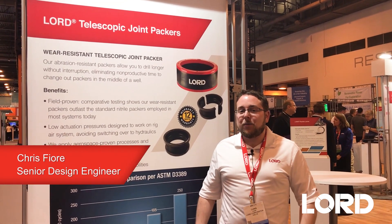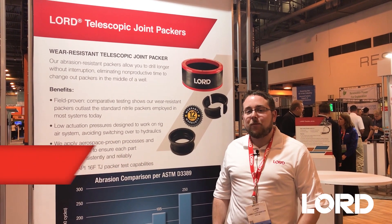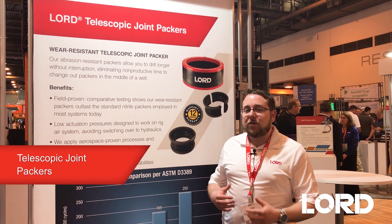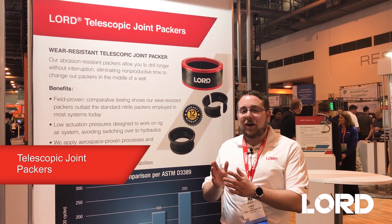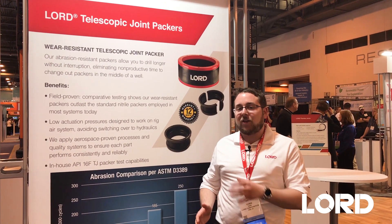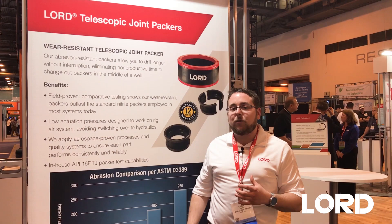Hi, my name is Chris Fiore. I'm a Senior Design Engineer at Lorde Corporation. One of the products I work on are telescopic joint packers. They use an application in order to allow an inner barrel and outer barrel of a telescopic joint to slide and move and accommodate vertical vessel motion.